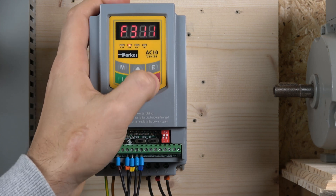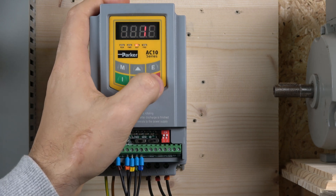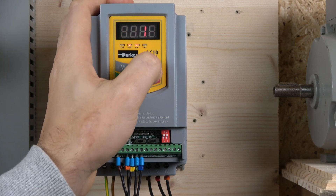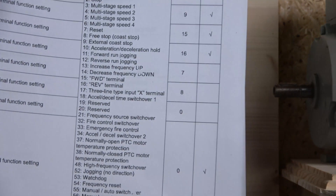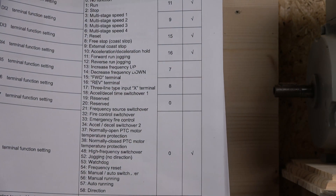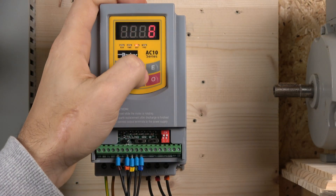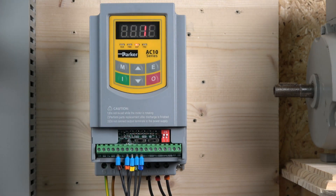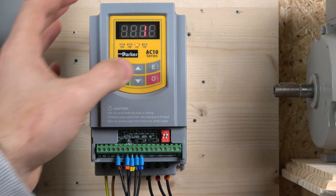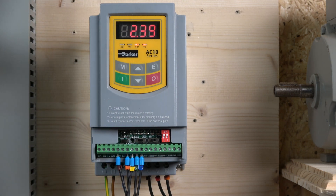We need to assign the digital inputs. Digital input 1 will be 15, digital input 2 is 16, digital input 3 is going to be 13, which is speed up - as you may remember from the previous video, we already looked at these assignments, and you can see that up and down are 13 and 14. So digital input 3 is 13, and digital input 4 is 14, and that way the speed will go up and down. That's all you really need to do to get this station working. Let me put the cover on and show you how that works.